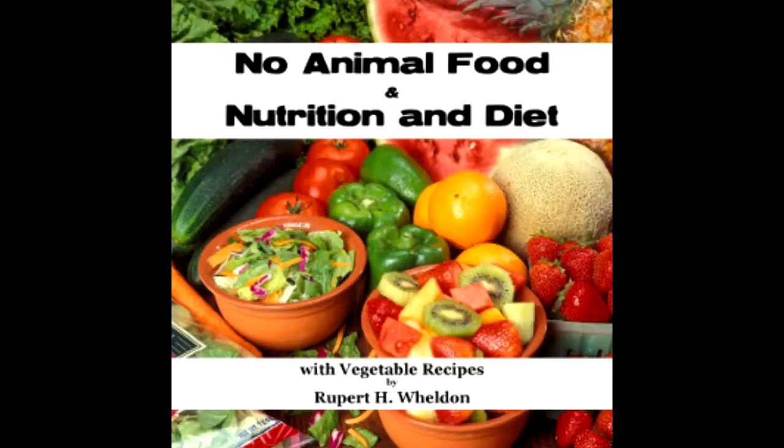Ninety-three: Date cakes — one and a half pounds stoned dates, minced; one and a half pounds mixed grated nuts. Ninety-four: Fig cakes — one and a half pounds figs, minced; one and a half pounds ground almonds.